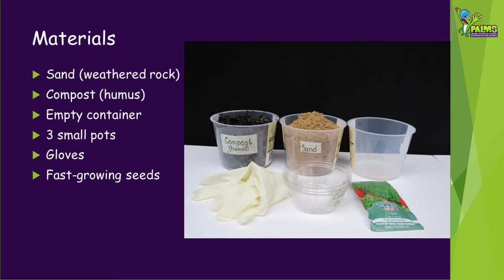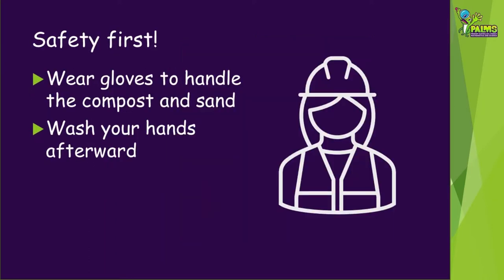I've used cress. For safety you should wear gloves when handling compost and sand.